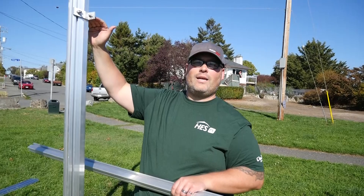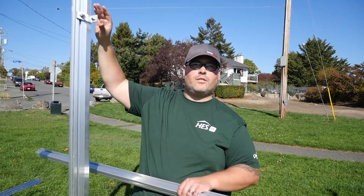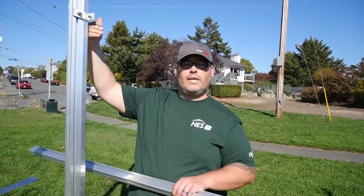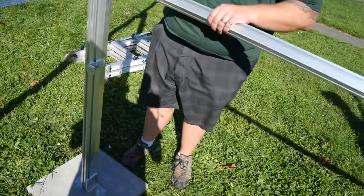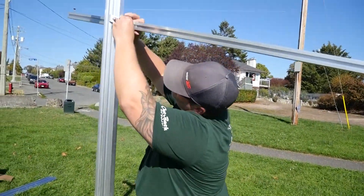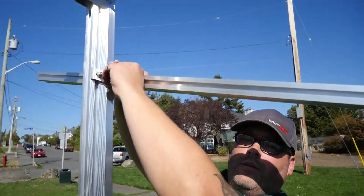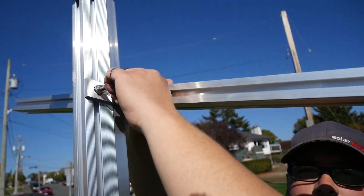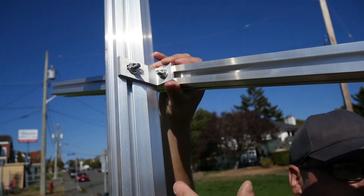The L-feet are now located on our back legs. As I was mentioning, one set of rails is going to be on the outside of the leg, one set is going to be on the inside. Using our 13-foot UL rail, we're going to locate it in the T-slot, just finger tight for now so we can get it located and in place.